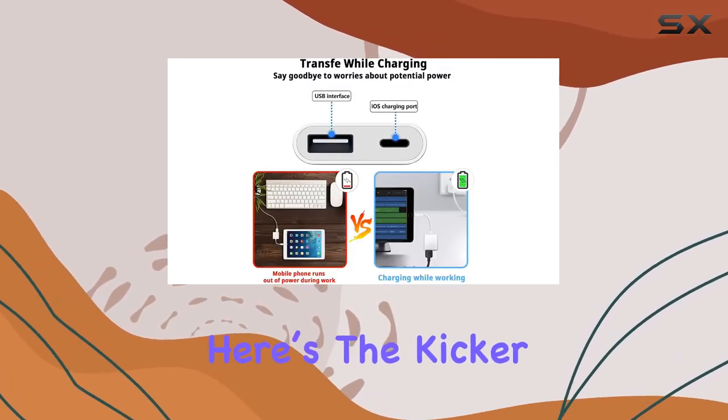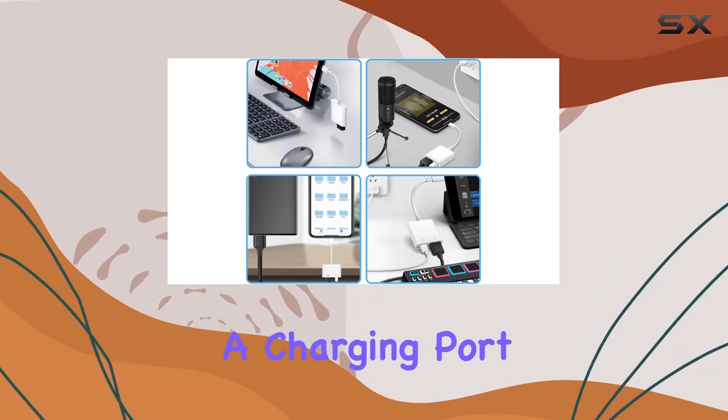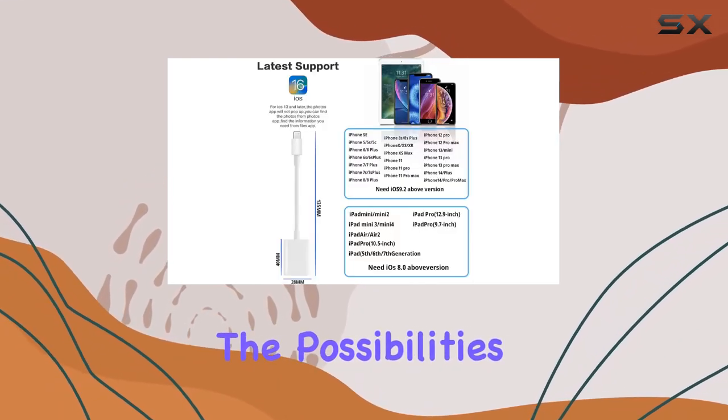But here's the kicker — it's not just about transferring. This adapter also comes with a charging port, so you can juice up your device while transferring data, eliminating any worries about running out of power.